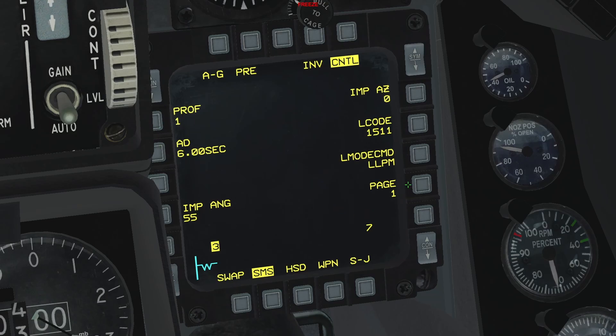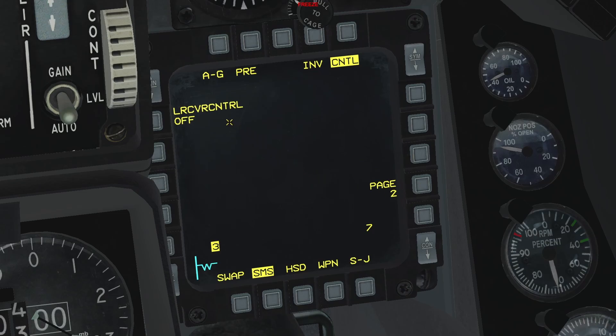Finally, in order to activate the laser-guided modes on these weapons, you need to go to page 2 by pressing this OSB. Then notice this field: laser receiver control. It is currently set to off, meaning the weapon is currently in a GPS-guided function. Press this OSB once and you will see that this field changes to 'after.' This means that once the weapon is released, it will look for a laser designation. If the weapon cannot find a laser designation, it will automatically revert back to a GPS-guided function and will follow the last GPS coordinates it acquired prior to being released.